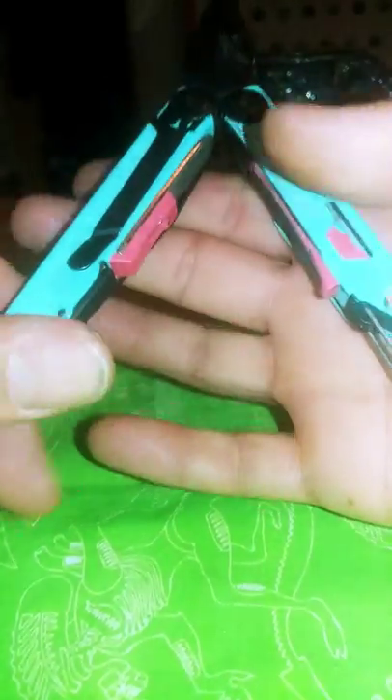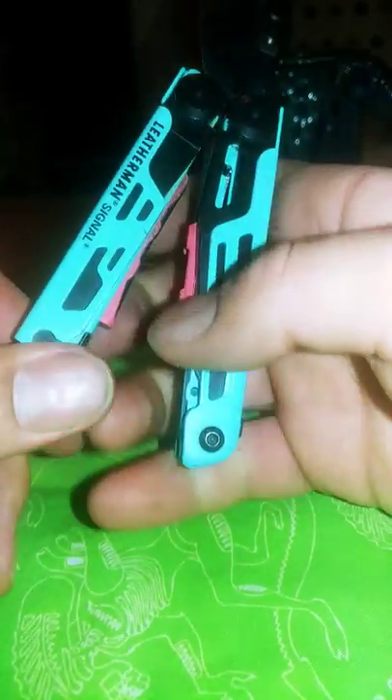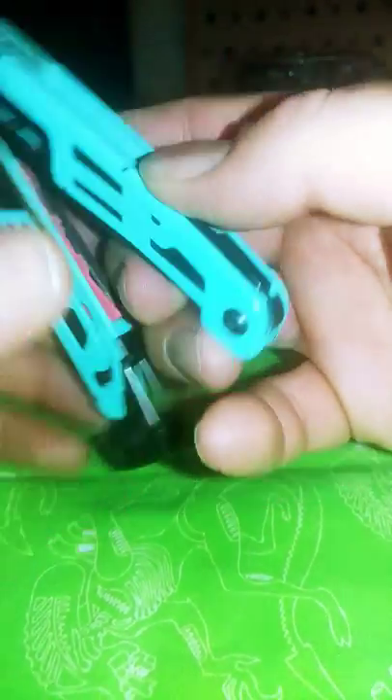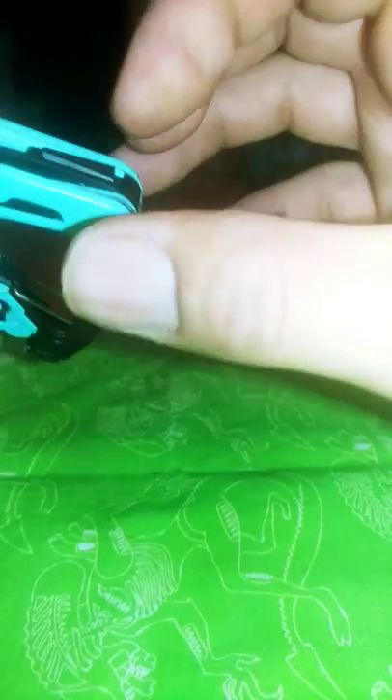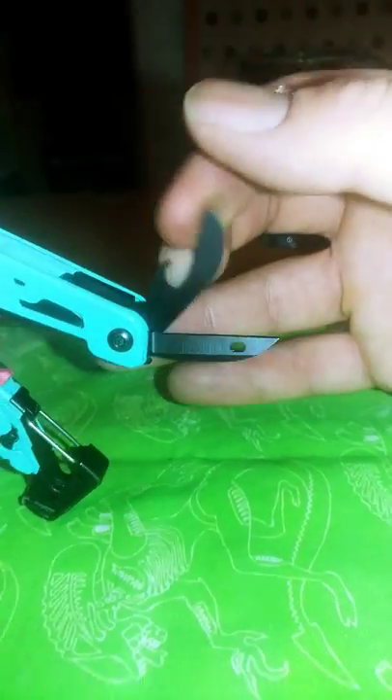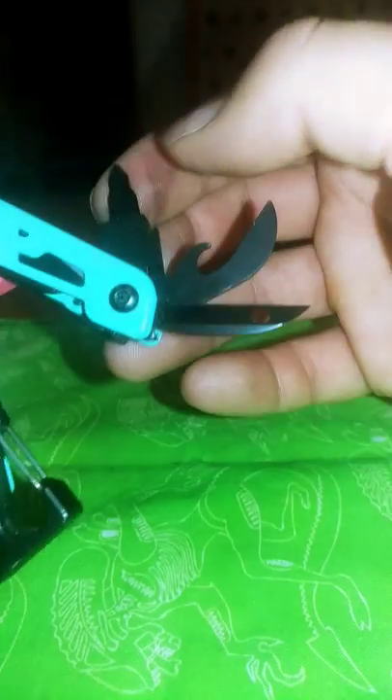I can open it one-handed, kind of like the Freyja — I won't be able to do it on this camera because you have to give it a swing like a butterfly knife, a volley-song action. The tools: you've got a leather awl which is sharp and real useful for wood whittling and doing wet leather, a bottle cap opener, and the multi-tip bit holder.